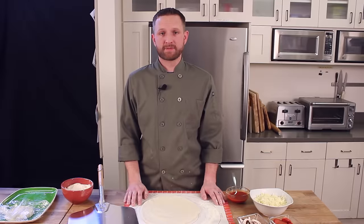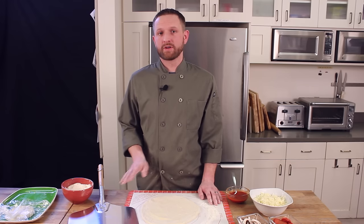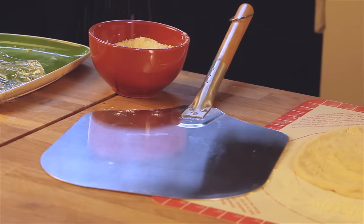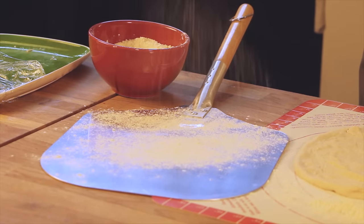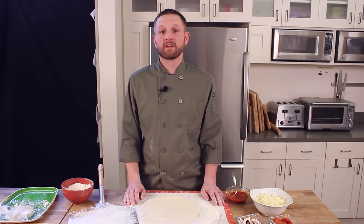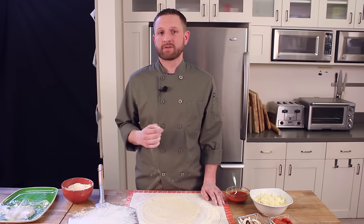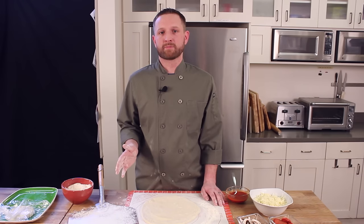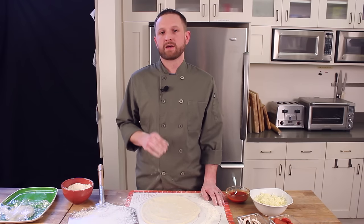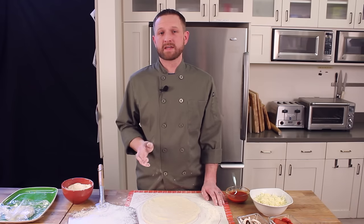Once the dough is shaped and ready, it's time to put it on the peel. Before the dough goes on the peel, we're going to coat the peel with flour. With the metal peel I like to use at least a tablespoon, maybe a tablespoon and a half. If you'd like to use cornmeal that's okay too — personally I prefer a 50-50 blend of all-purpose flour and cornmeal. If you're using cornmeal alone, try to use a minimal amount because it may smoke in your oven.